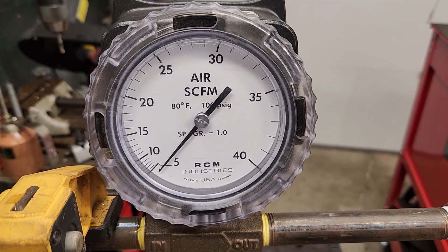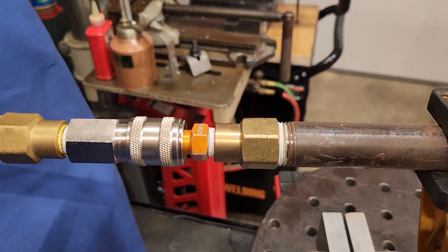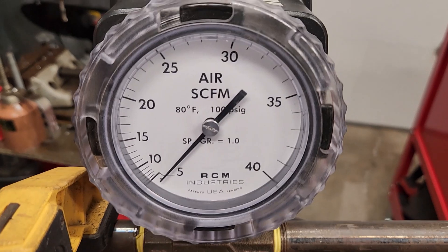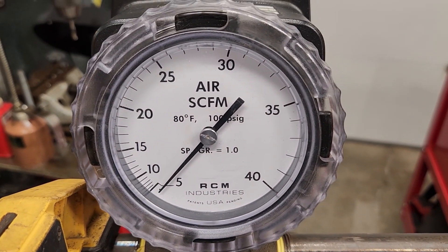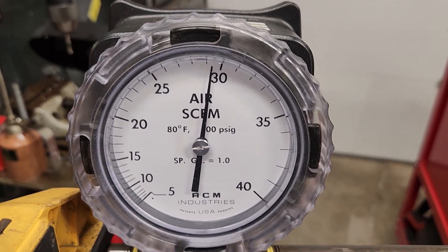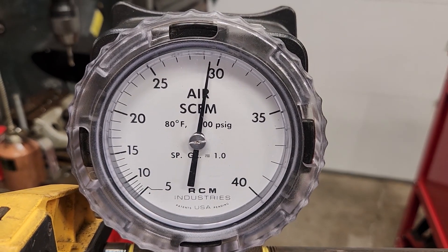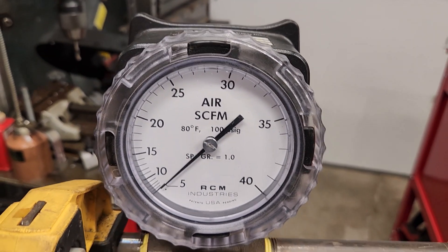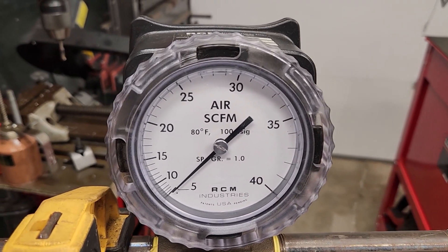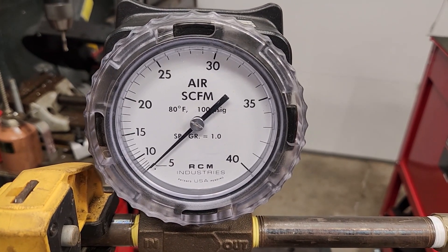Test number two — this is the Stedlin full flow plug with the Milton Universal coupler. Let's see what we read. Again, almost exactly 29 and a half CFM, really indistinguishable from the V style high flow plug, at least at this level of flow and at this pressure.